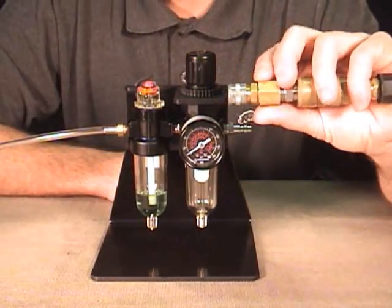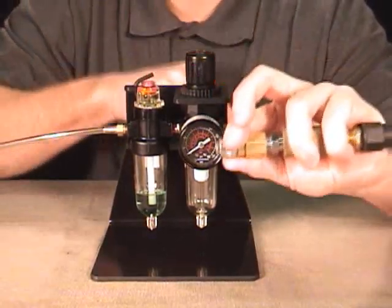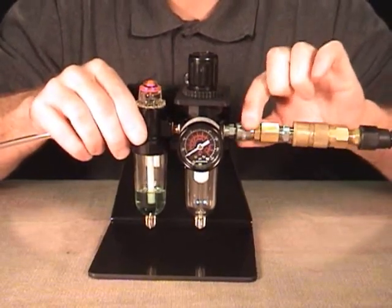We have our quick connect coupler here on the end of our air hose. We're going to slide the ring back towards the air hose and hold it there with your fingers. We're going to push it on the male quick connect and release the ring — that locks it into place. That's how the quick connect works.